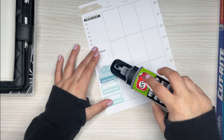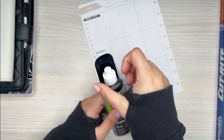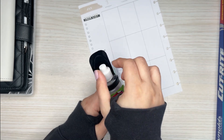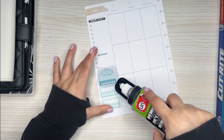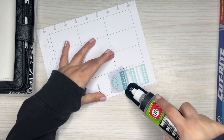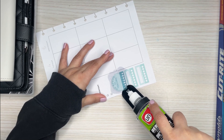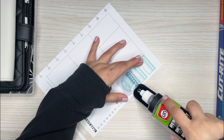I'll cover this area up here, then cap this so no more comes out. I have a little edge here and I'll just start taking this sticker off.